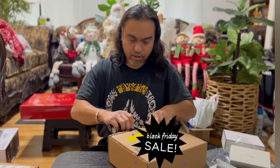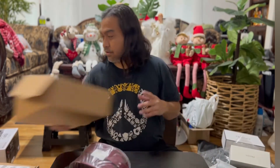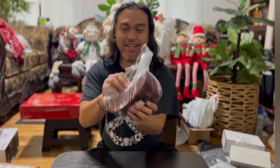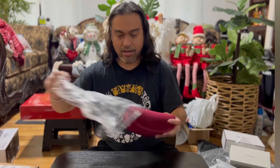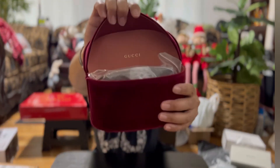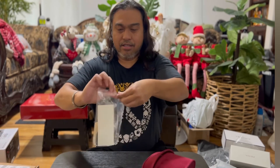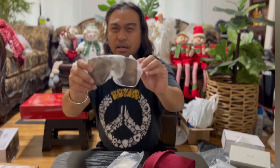This next one is from Nordstrom — also sunglasses. By the size of it, if you can guess the brand... if you guessed Gucci, you are correct! You can see 'Gucci' written right here. I think this one was also on sale — I got it for around $200.